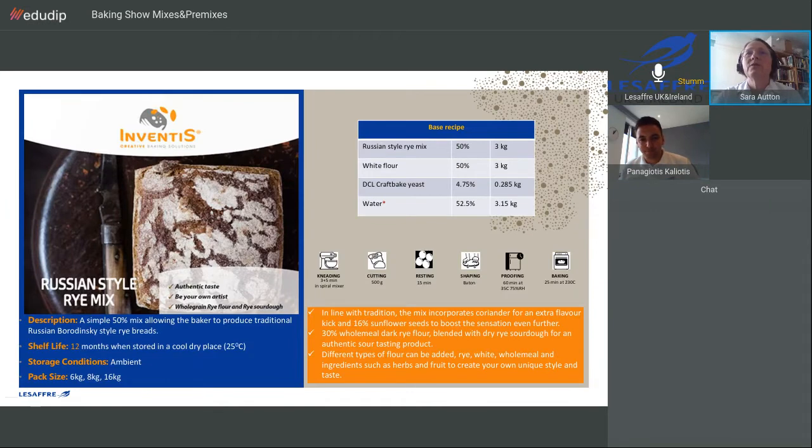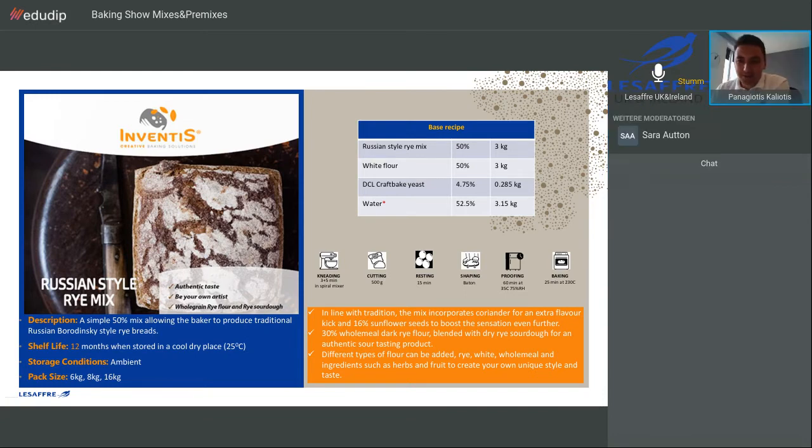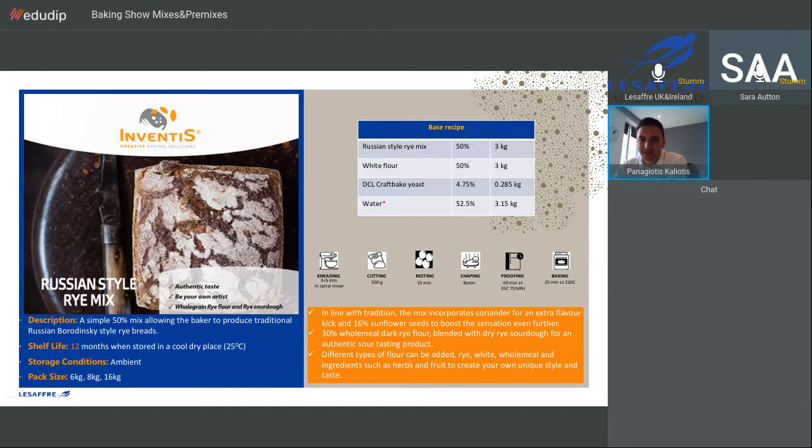And finally, the Russian rye. This is one of our favourite mixes — it gives a very, very nice and tasty final product. We made a bread in a tin, Russian style bread. We call it Borodinsky. Don't forget to post your questions in the chat bar. Let's see the video.